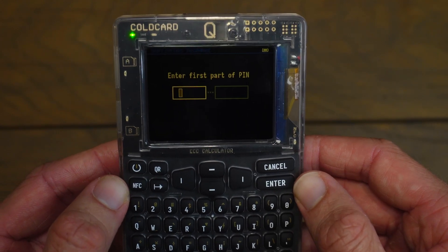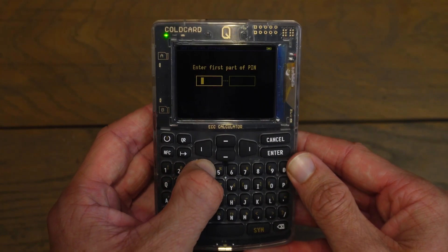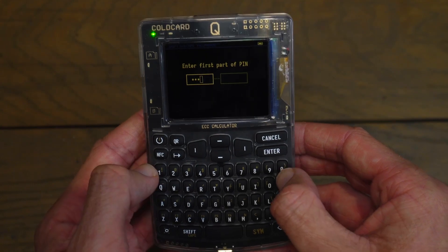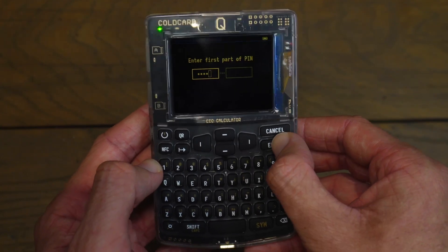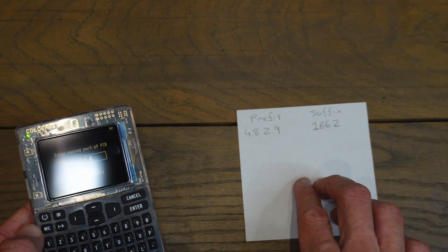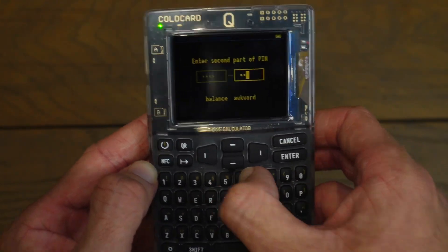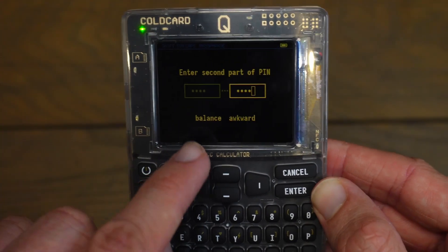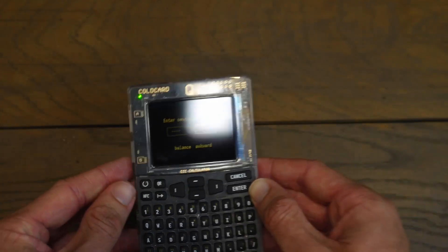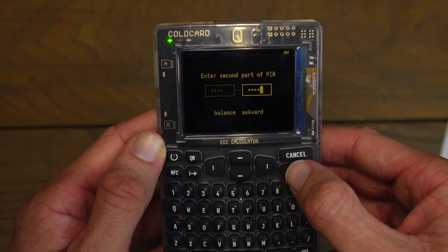Now I can enter the first part of my PIN. I'll type in 4829 and click Enter. Now it says enter the second part of your PIN — mine is 1662, so I'll type in 1662. Before I click Enter, it actually shows my two anti-phishing words: balance and awkward. I'm not sure if it's going to show those again, so I'll quickly write them down. Now that I've entered the second part of my PIN, I'll click Enter.